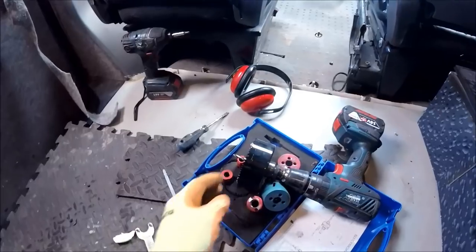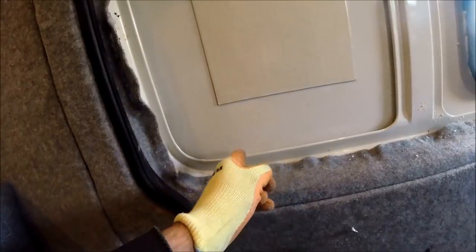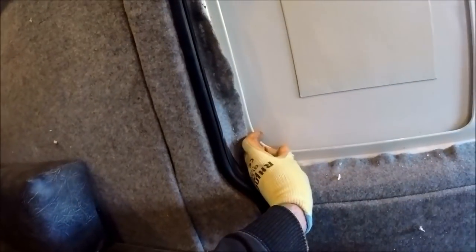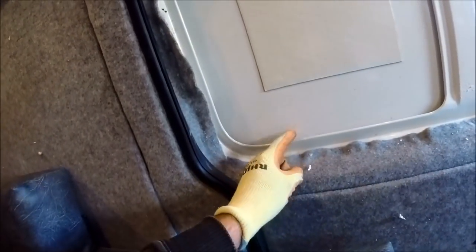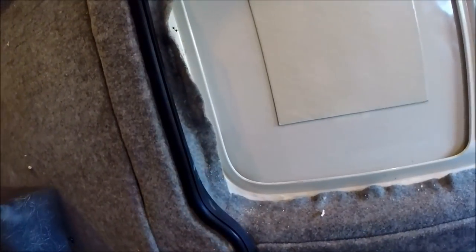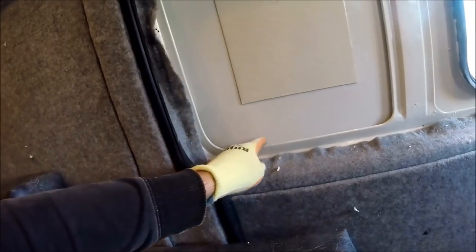For the corners it's always best to try and use some hole saws. I've got a nice selection here, and obviously the bigger the hole saw the better the natural curve on the corner you'll be able to get. If you're using a smaller hole saw it's just going to create a smaller circle and might not stretch all the way around the full corner. With a larger hole saw you should be able to get the full curve in one go.